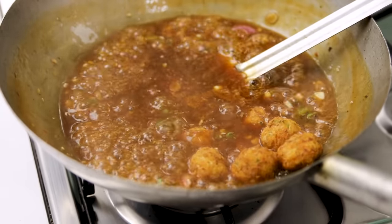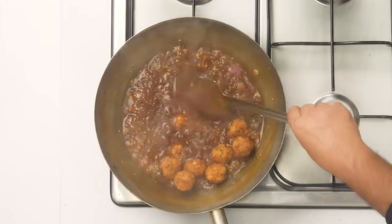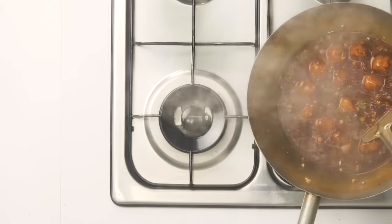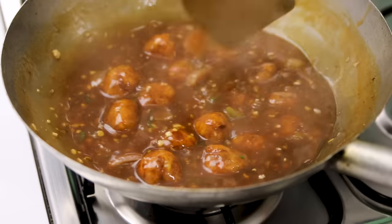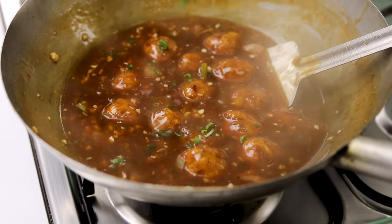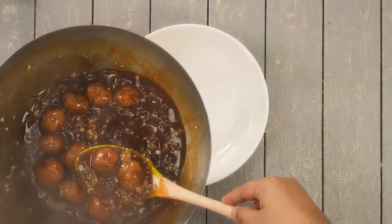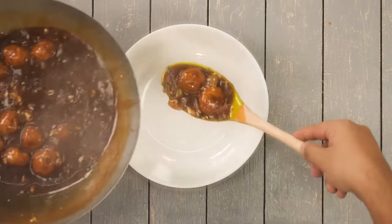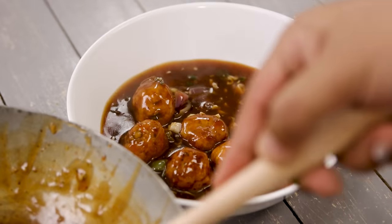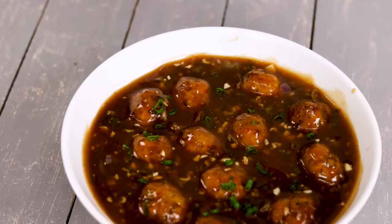Now add the manchurian balls — notice they are not completely round, but once added to the gravy they will get plump and bigger. Turn off the flame and mix it really well, keeping it for about a minute before serving. Sprinkle a little bit of spring onion greens on top. The gravy manchurian is done — the gravy is very thick and silky, and the manchurian balls are round, plump, and super soft.